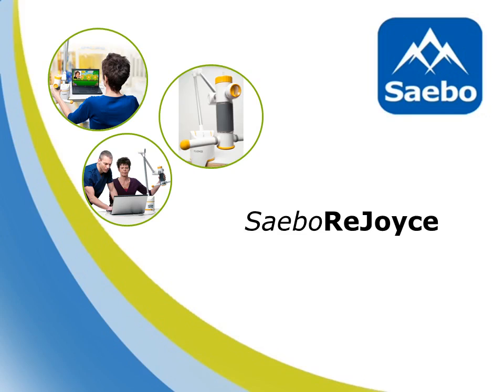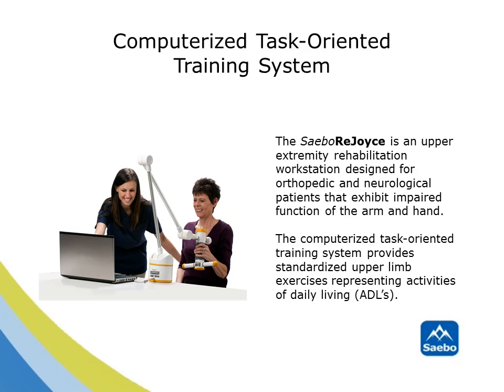Welcome to the SABO Rejoice, a novel and revolutionary computerized task-oriented training system. This one-of-a-kind upper extremity workstation was designed specifically for patients who have limited arm and hand function, such as neurological and orthopedic patients. The computerized task-oriented training system provides standardized upper limb activities similar to everyday common tasks and ADLs.